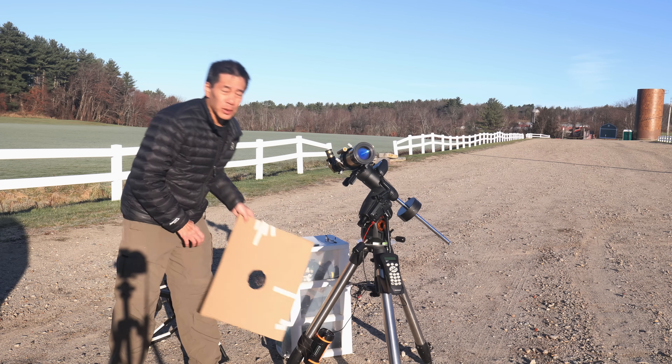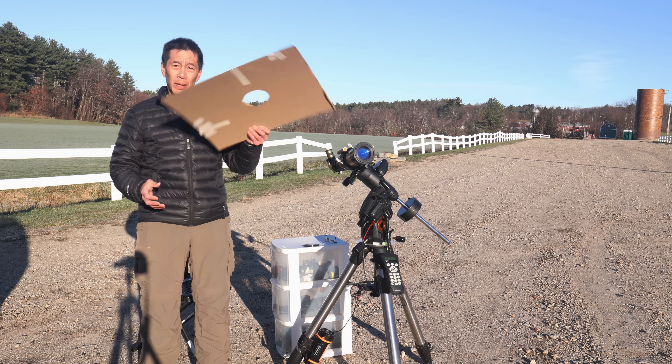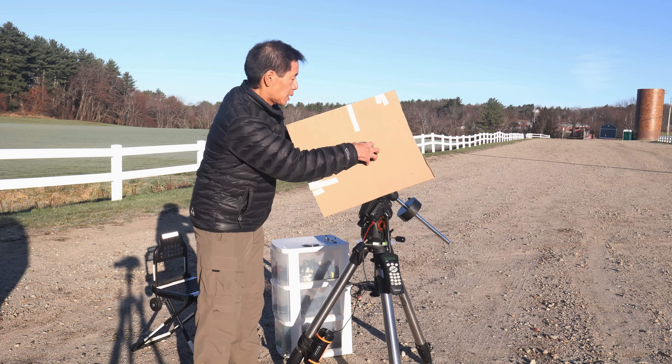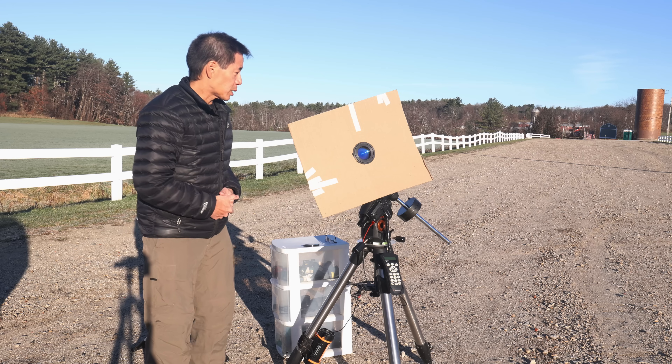When you get out for observing, you'll also want a glare shield of some kind. Some people have fairly complicated setups, but I just cut a hole in a piece of cardboard and slip it on — I find this is just fine for general purpose observing. You want to get the glare of the Sun away from your eye while you're observing.